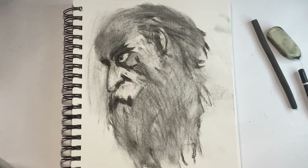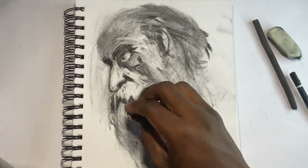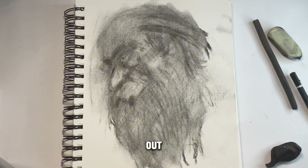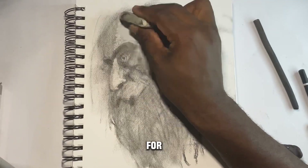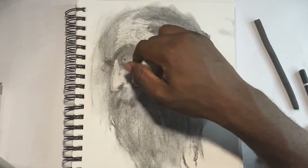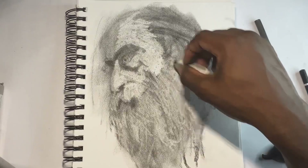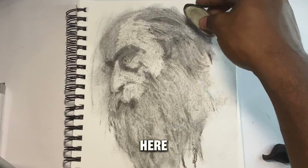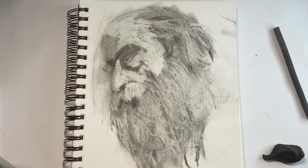Creating dark spots, using the eraser again, smudging it out. Basically creating light areas to make it look a bit more realistic — I'm not drawing a cartoon. Erasing part of the beard to make it look like hair, and scribbling on the forehead up top.